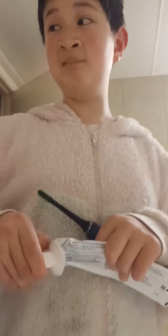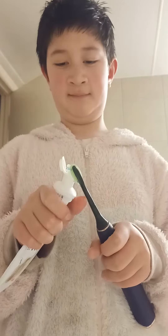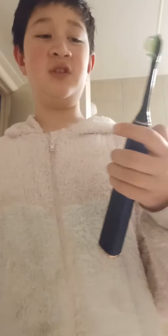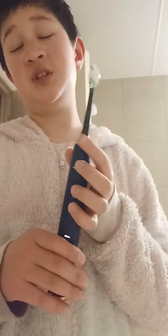Here we are. So I use my W3 toothbrush as usual. I rinse it and start brushing. I'm not actually going to brush my teeth on camera — well I am — but I'm just going to cut the video so you guys are not going to see all the boring stuff.